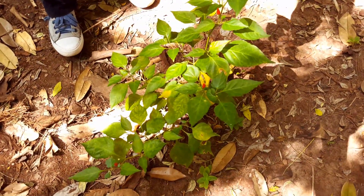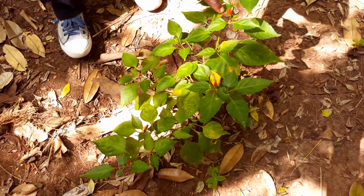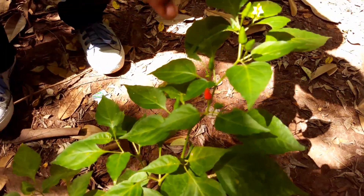This is a green one. This is ready — the time is ready to harvest. This is ready chili.